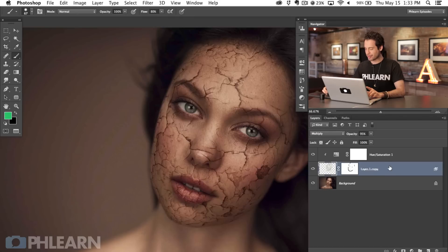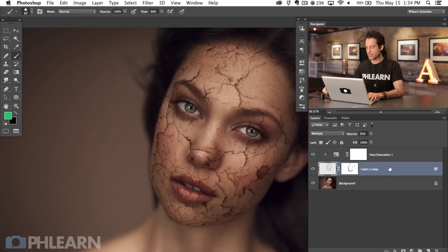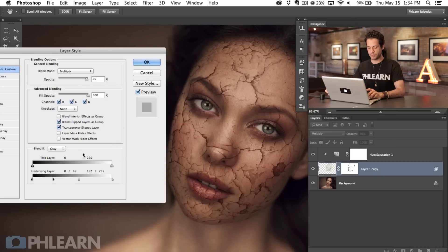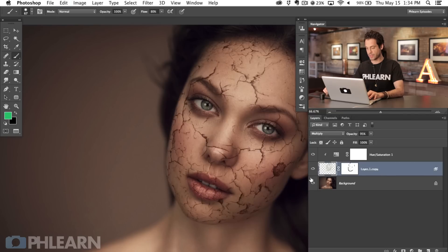What we're going to do is double-click on this layer — keep in mind we have it set to Multiply. Anything that is dark is going to show up; anything that is light is not going to show up. So I'm going to use Blend If here and hold Alt or Option and click on the top part, which affects this layer. This basically makes the layer invisible where it's lighter, so the lighter parts go away while our darker cracks stay intact. There's the before and the after.